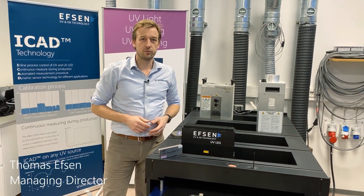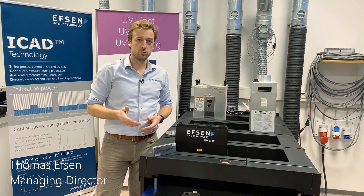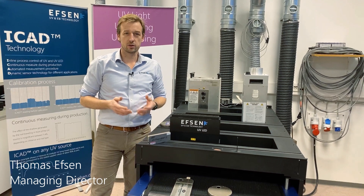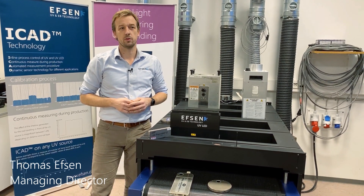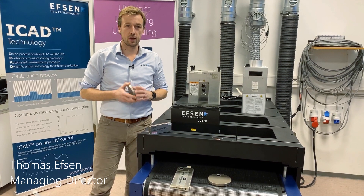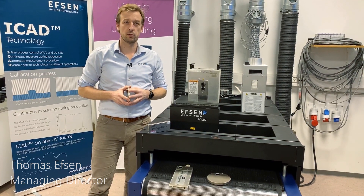Do you understand the language of UV? At EFSON we do, and therefore we are introducing a training course in UV and UV LED measurement. The course will give the attendees the right understanding and the right tools to correctly use their UV equipment.